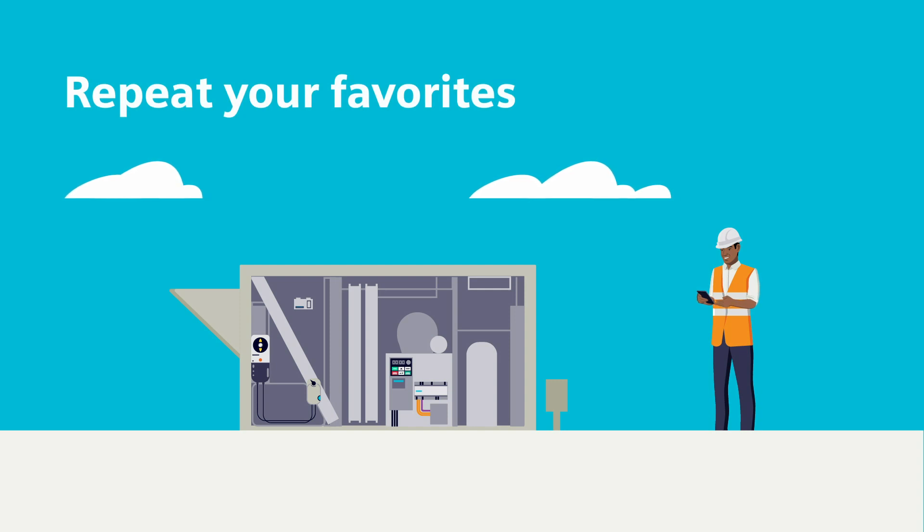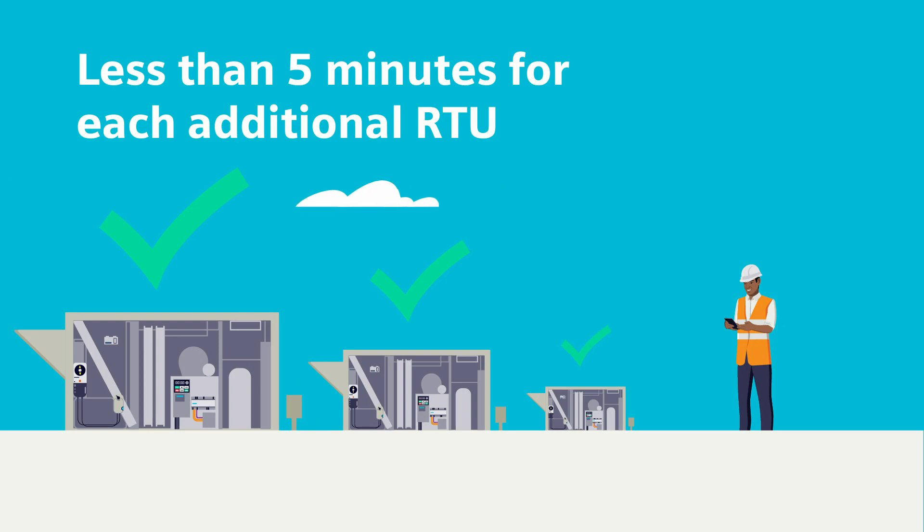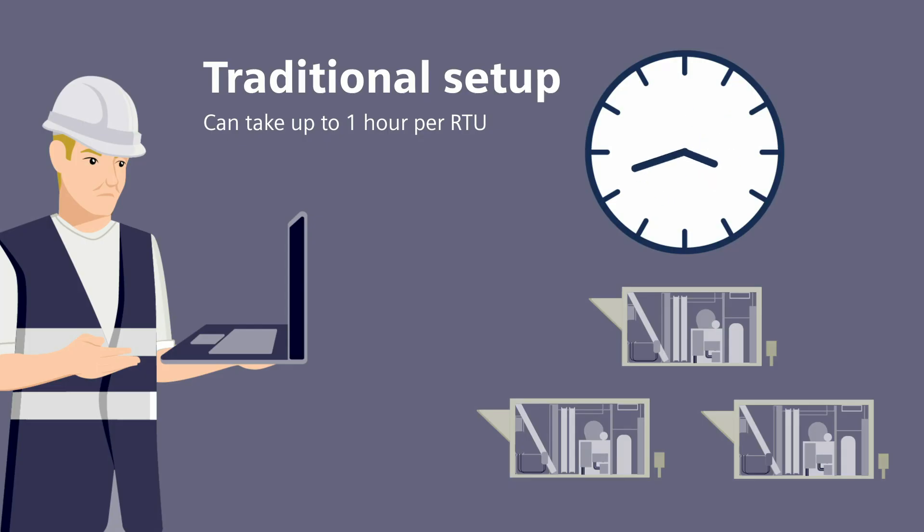Save your favorite configurations for even faster implementation on additional units. Got 10 minutes? That's how long it takes to do the first one. Multiple RTUs take less than five minutes, whereas using the traditional method can take up to an hour per unit.